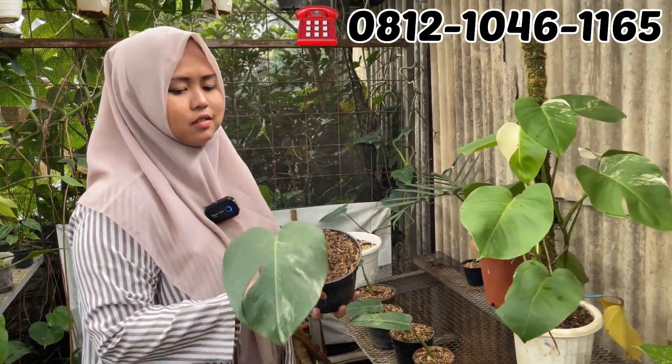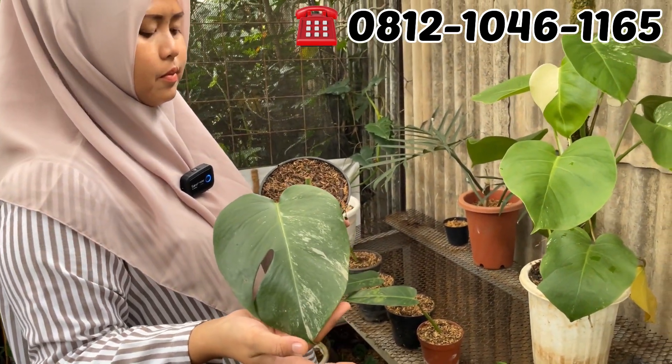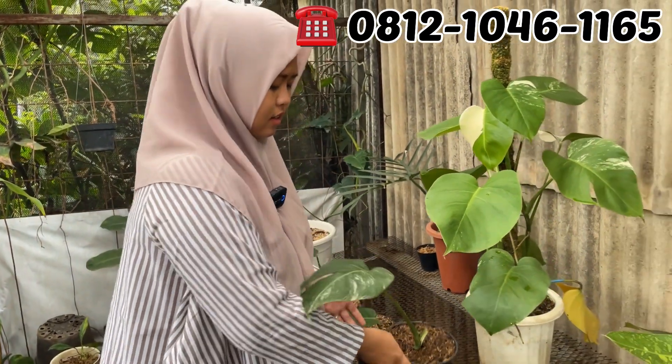Ini ada Monfar, tinggal satu doang. Ini Rp125.000. Rp125.000 aja. Mbak Dewi yang belum kebagian silahkan.